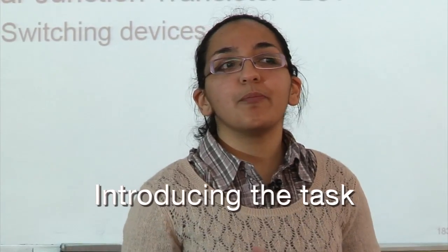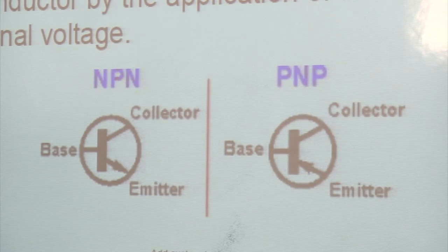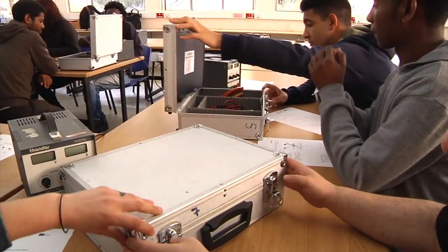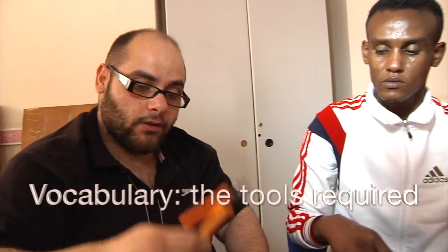Today we'll be discussing the base, the collector, and the emitter. Can you identify the components we will be using for this lab? What kind of tools do we need? We need the breadboard, the side cutter to cut the wire, and this is a multimeter.